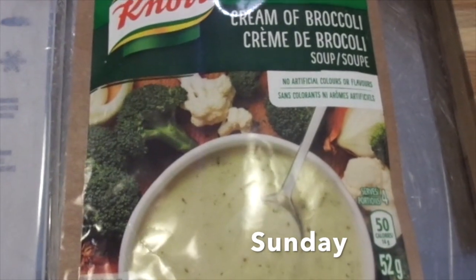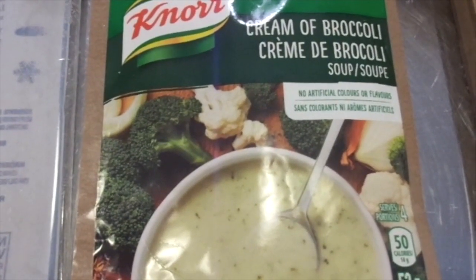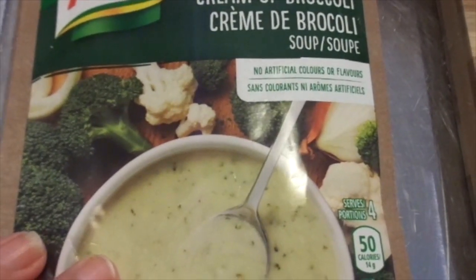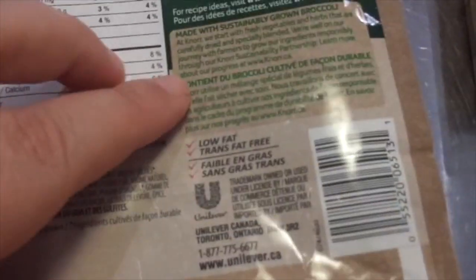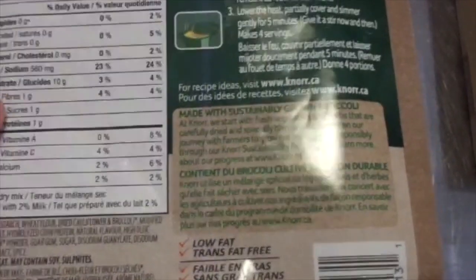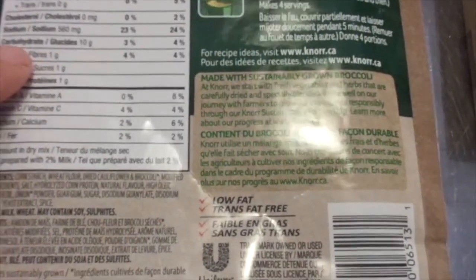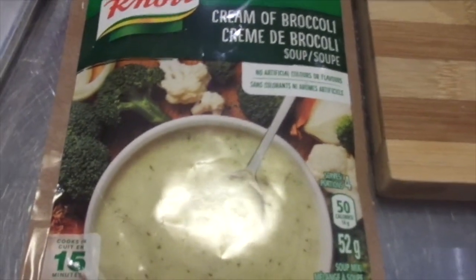It's Sunday and it's lunchtime and I'm making this Canora cream of broccoli soup. It says no water, no artificial colors or flavors, and it's low in fat and made with sustainably grown broccoli, which I thought was awesome. It's very easy — you just follow the instructions, and you could add some actual broccoli into it if you wanted to.